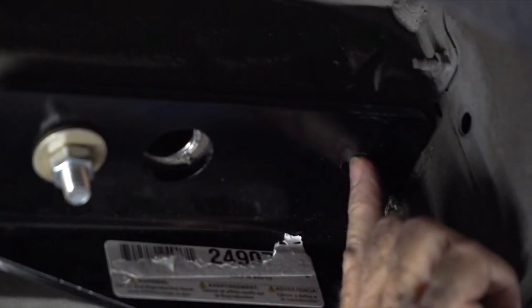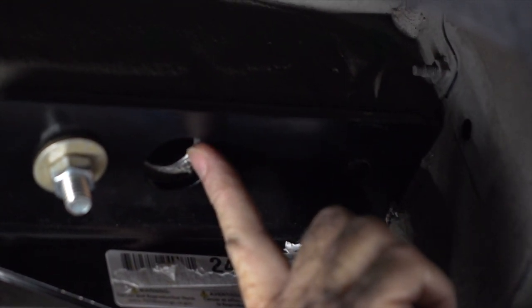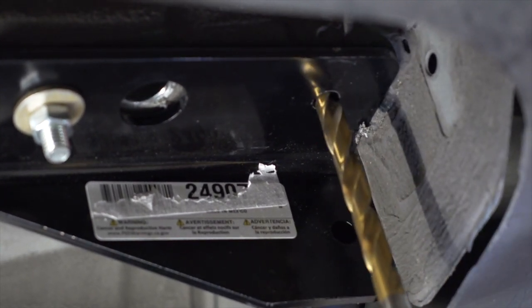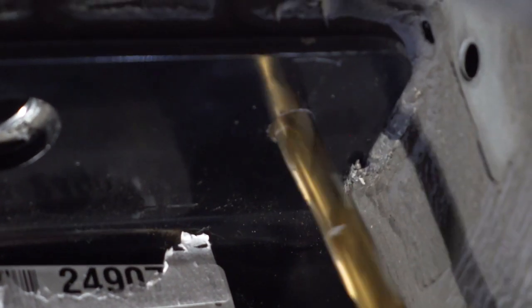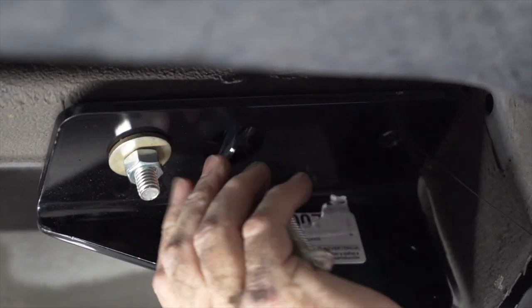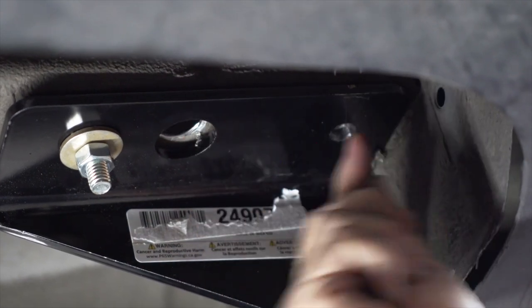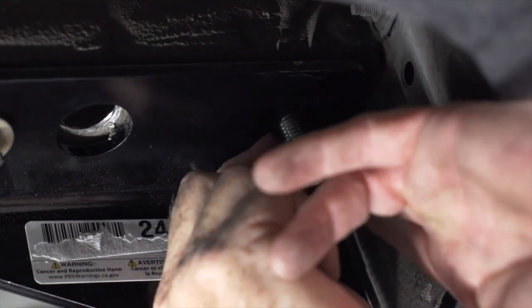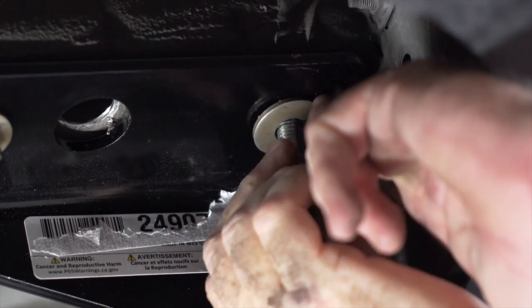Our last attachment point is going to be the most rear hole on the hitch here, and there is not an existing hole in the frame, so we're going to have to drill that and then again use the fish wire using this access hole. Let's go ahead and do that. With our half-inch hole drilled, we'll go ahead and take our fish wire again and push it through the hole. Now we'll take the conical washer with teeth facing up, place that on the bolt, and then the provided nut.